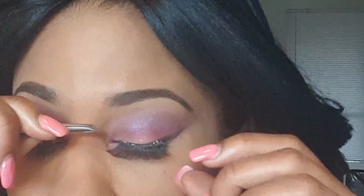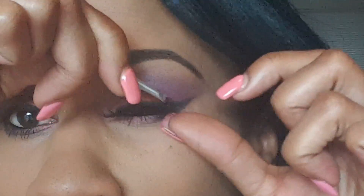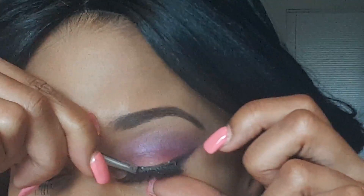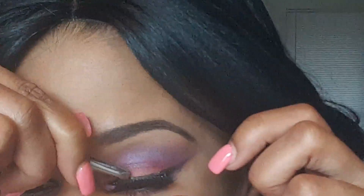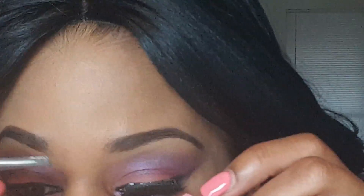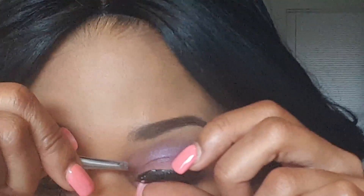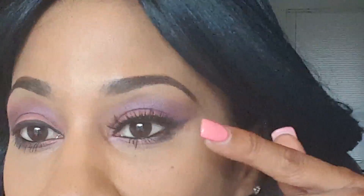I think I got it! I'm pushing the edges of the eyelash onto my eyelid. Remember to put the eyelash as close to the lash line as you can. I'm using the ends of the tweezers to push it in and make sure it's on there really good.